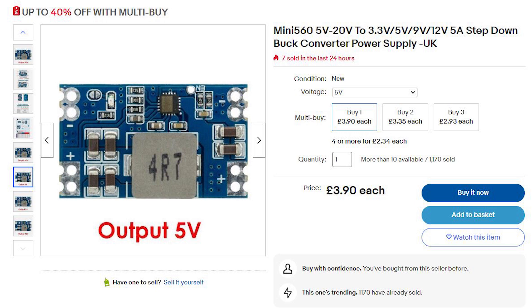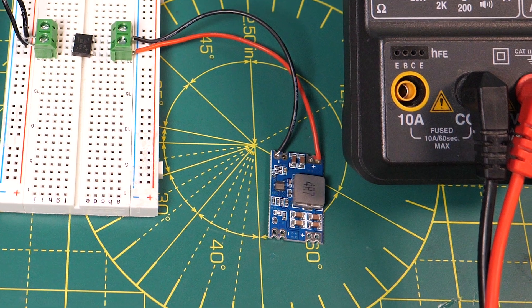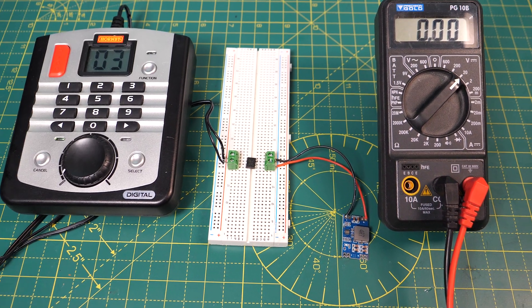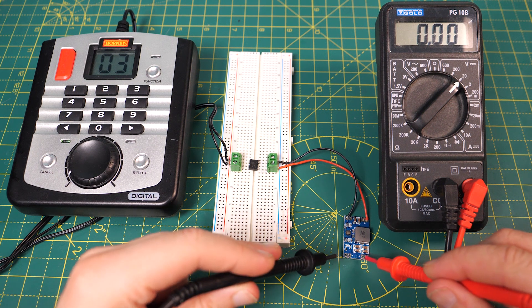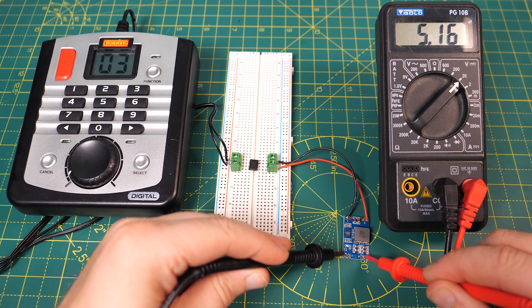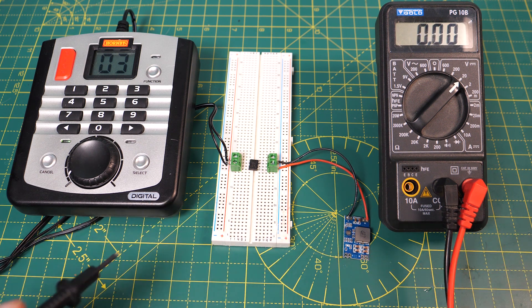These mini 560 buck converters take a DC supply between 5 and 20 volts. We can ditch the capacitor and connect these up to the bridge rectifier and they will always output a fixed voltage. For example this one outputs a constant 5 volts, and you can get them in a variety of other output values. The mini 560s have got optional LEDs on them to show when they're powered and they can be enabled or disabled electronically. They cost around £3 each from eBay.